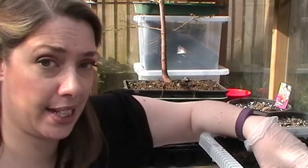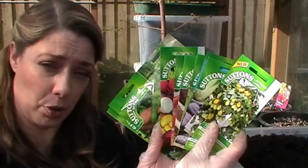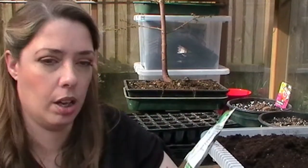Let's have a look at what I'm going to be planting today. This is by no means a sponsored post — I just went online to Sutton Seeds and picked up 11 packets of seeds I particularly want to grow this season. I bought some Kelvin and Wonder peas, a really nice variety with long pods and really tasty peas. And broad beans — I've gone for Masterpiece Green Long Pod, again a really nice long pod with lots of broad beans per pod.